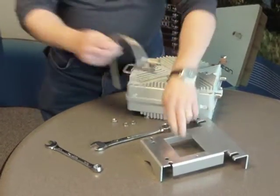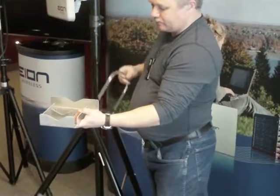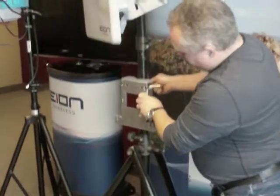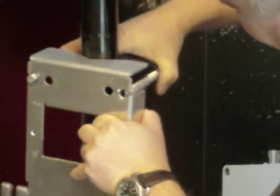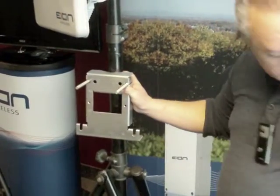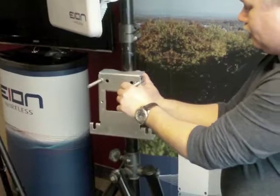Now we go all the way up the tower. We have our bracket and our U-bolt. The bracket has grooves that will bite into the pole or the tower that you're connecting it to. You want to have that flat against the tower, and the U-bolt will go into the two holes along the side of the bracket. Once you get it in, you want to make sure you have a lock washer on both sides.